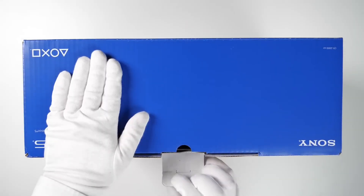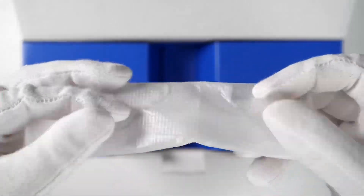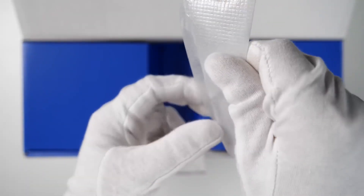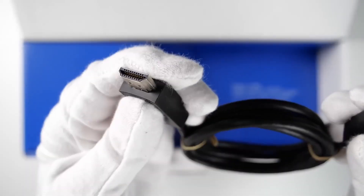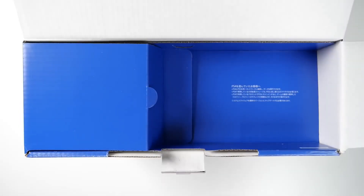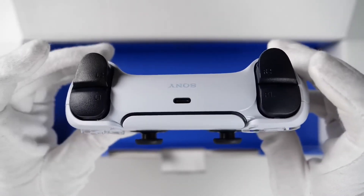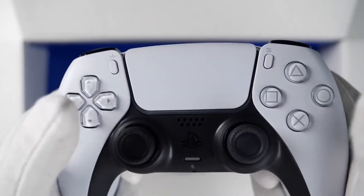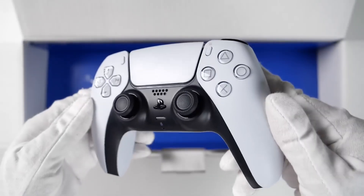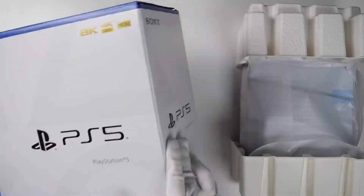In the box of the PS5 Slim, we get a power cable, horizontal stand, Type-C to C cable, HDMI 2.1, PS5 DualSense controller, and our PS5 Slim Disc Edition.